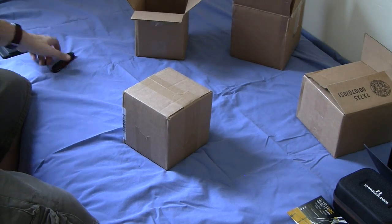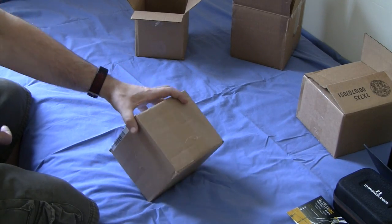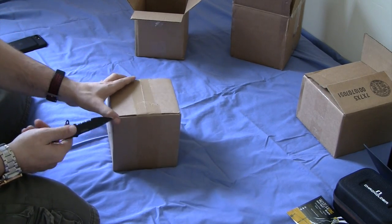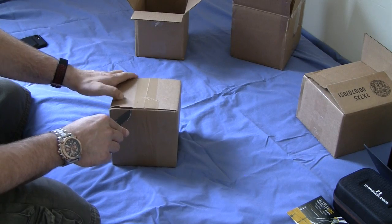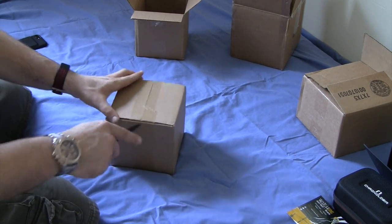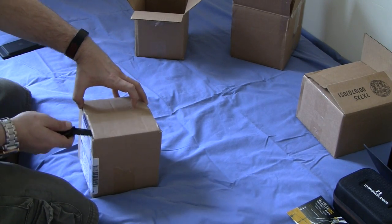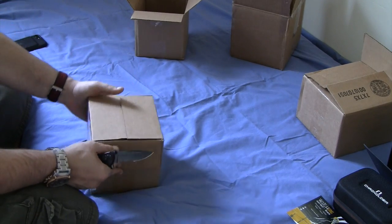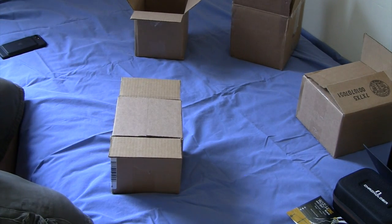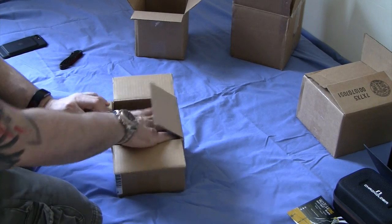I'm going to get this guy opened up. I've been waiting for this watch. On paper anyway, it looks to be gorgeous, so we'll see what we have here. This came from Vancouver, Canada, I believe, down to New York. I recognize there's a little bit of shipping time involved with that, getting through customs and such.